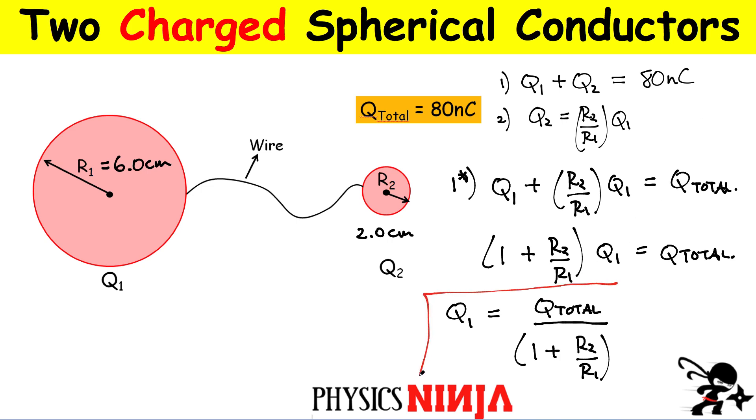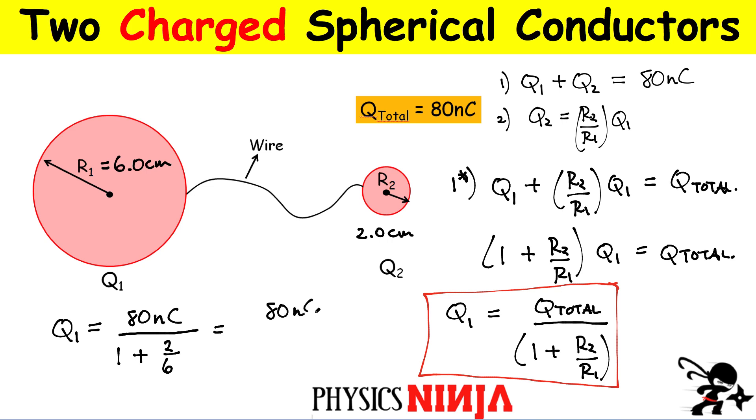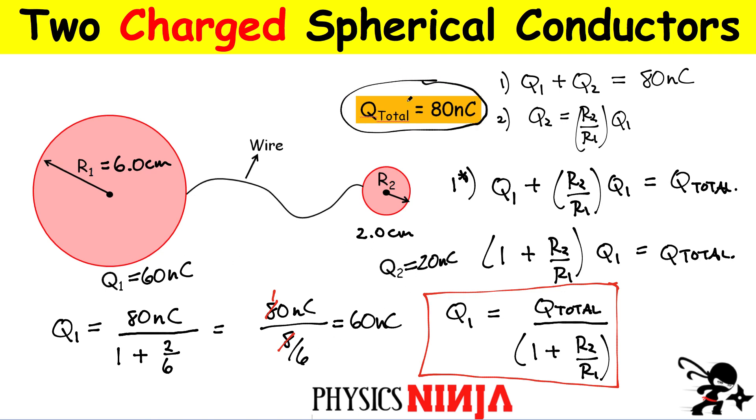Solving for Q1: Q1 = Q_total / (1 + R2/R1). Substituting the numbers: Q1 = 80 / (1 + 2/6) = 80 / (8/6) = 60 nanocoulombs for the larger sphere. That means Q2 = 80 − 60 = 20 nanocoulombs for the smaller sphere, since they must add up to 80. Conservation of charge requires that.